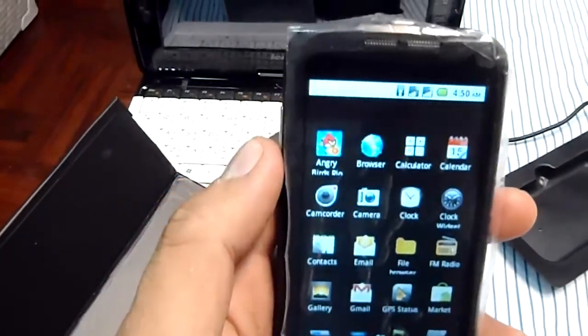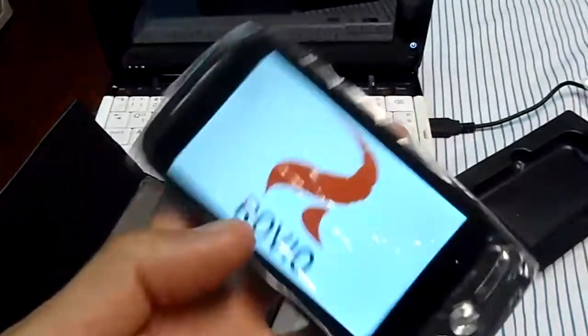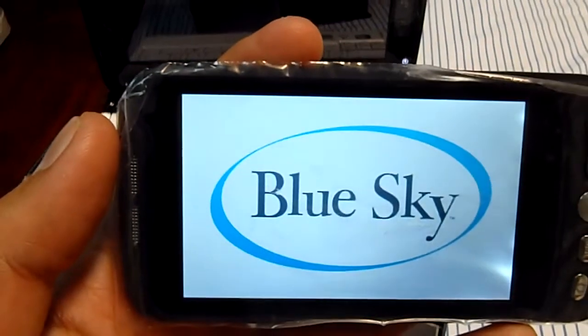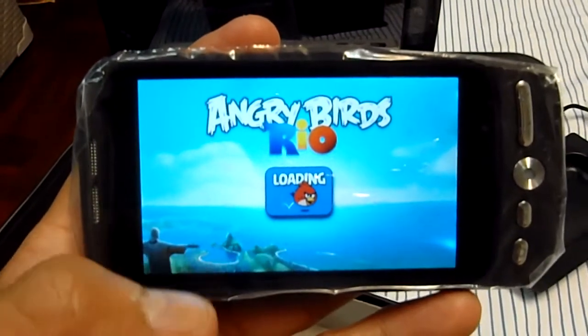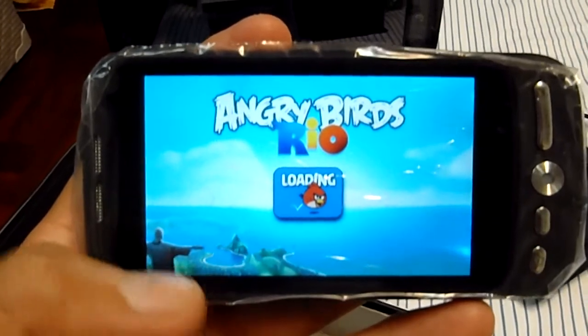The Angry Birds app. Actually, Angry Birds requires internet because it needs to display advertisements at the top of the game.